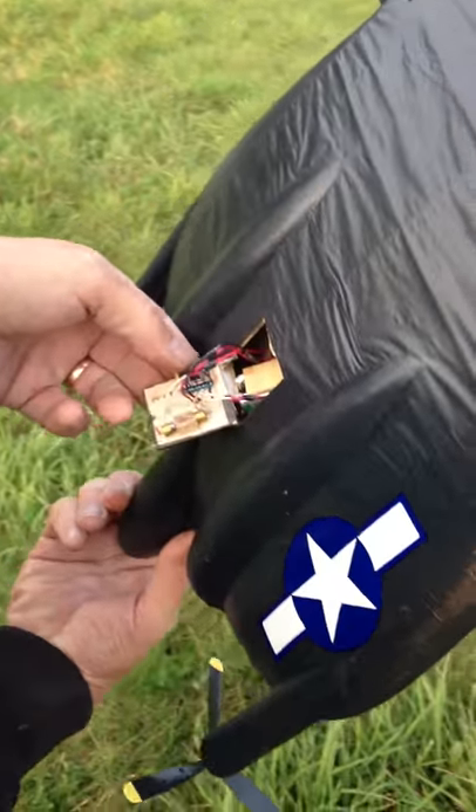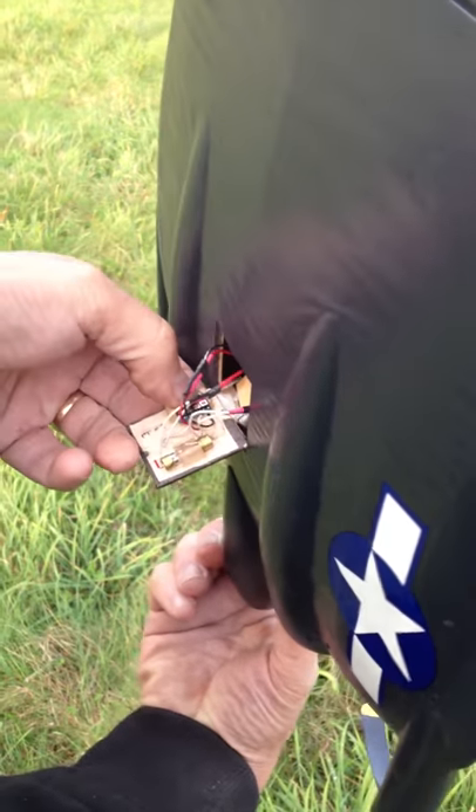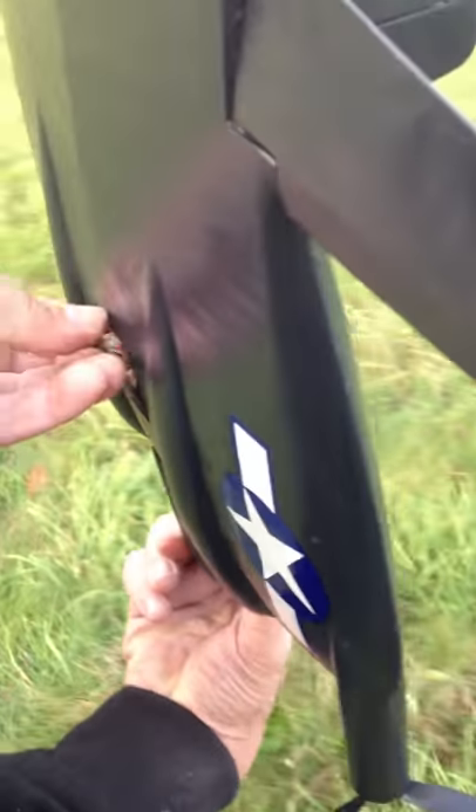I'm going to press the arming button right here. As soon as you see that green light on, it's ready to go.